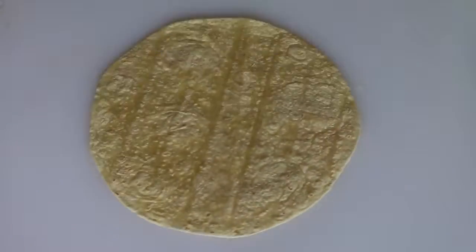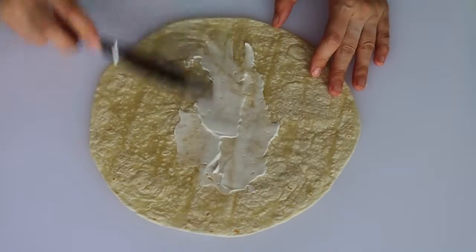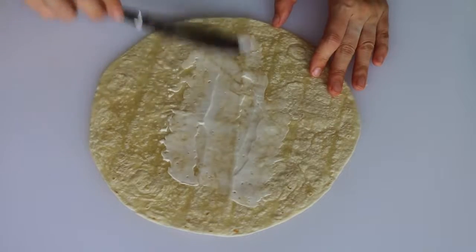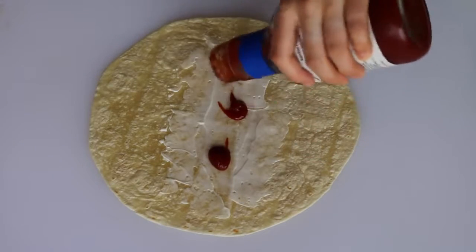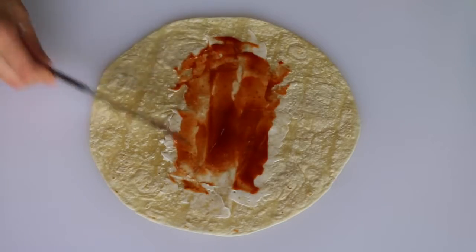For the rainbow wrap, just get a large tortilla and spread some vegan mayo on it — this is optional of course, but if you like vegan mayo then put some on. Then put on your favorite sauce. I added some barbecue sauce, but you could also do sweet chili sauce or hot sauce or anything like that.